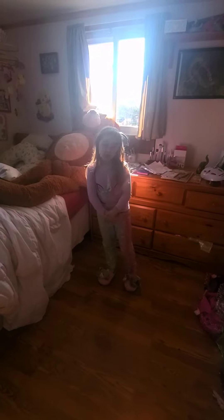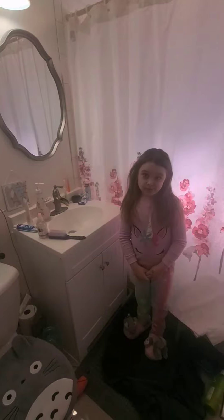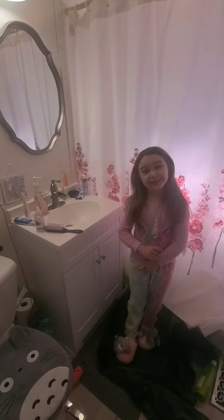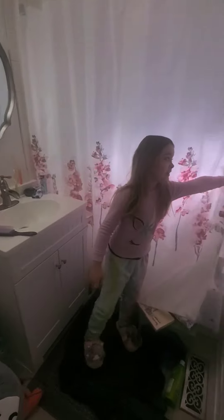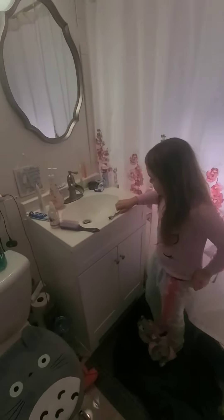The first thing I usually do when I get up is brush my teeth and brush my hair. Quick heads up — if you see our toilet seat cover, it's Totoro. The sweater I've been wearing is also Totoro, and our toothbrush holder is also Totoro. So yeah, this one's my toothbrush. Let's brush my teeth.